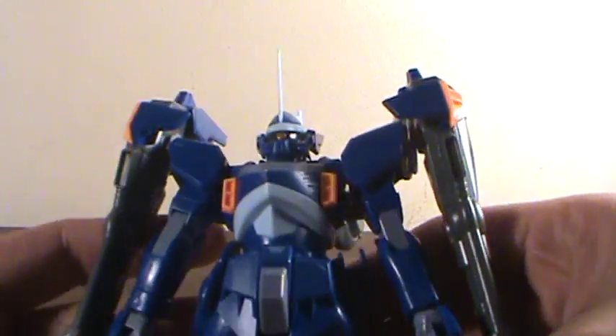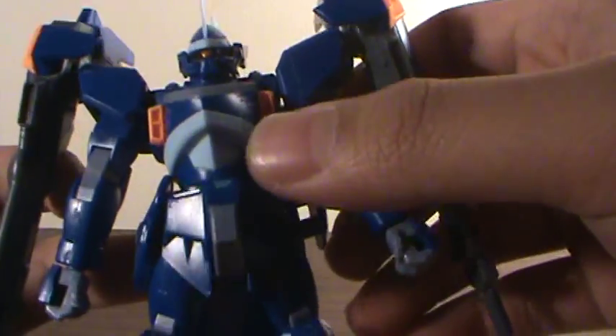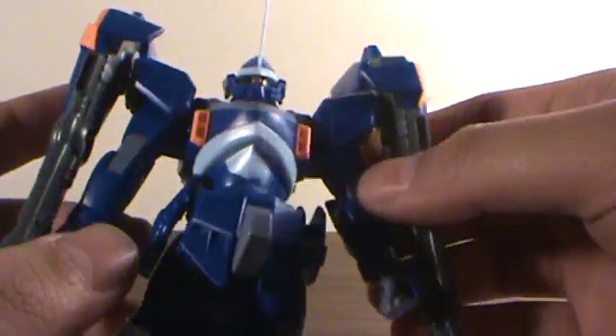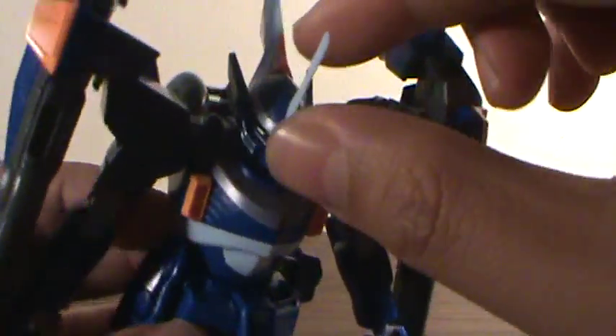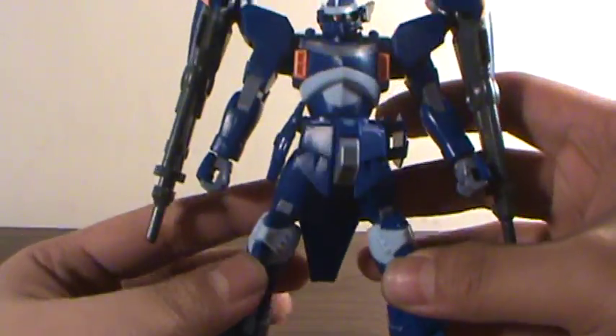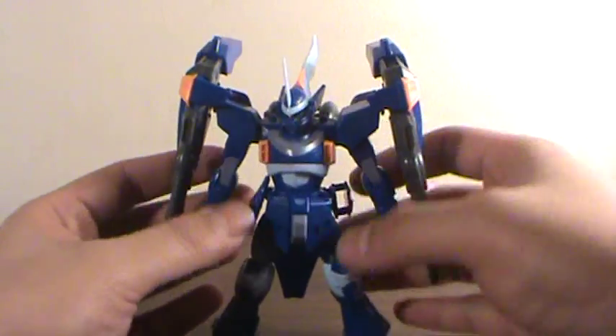As you can see it's molded in a nice dark blue color, like a straight blue. There are some light blue parts right here on the top of the head, the knees and the feet, grey for the backpack right here. You get another shade of like bluish grey for the joints, and you get some orange right there. Blue, light blue, blue grey, grey and orange — it's actually pretty nice.